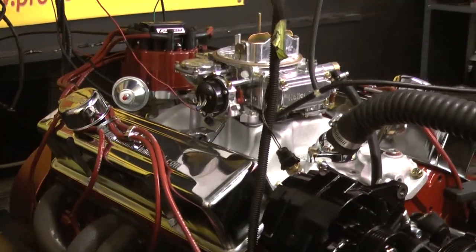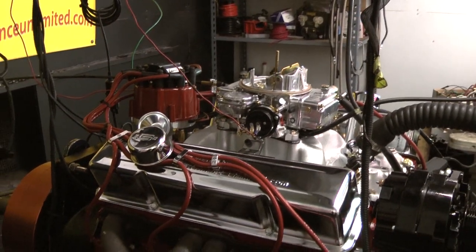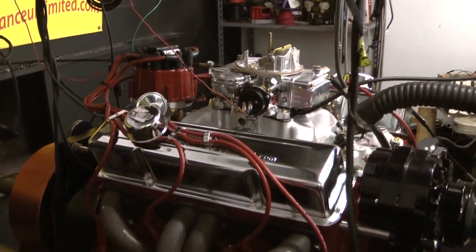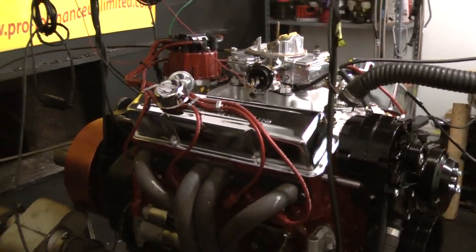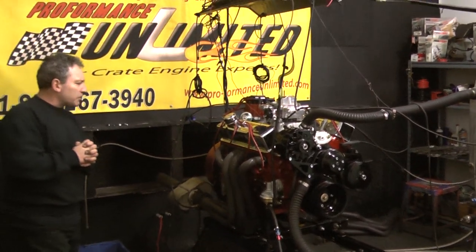This one happens to have a Holley. This is the only motor in our repertoire that we set up with an HEI distributor. So again, this happens to be our 350 Chevy with 320 horsepower.